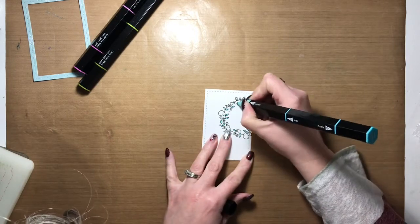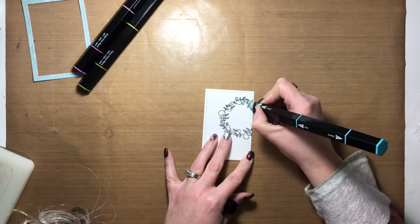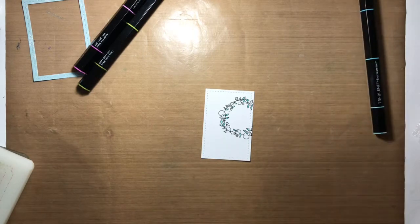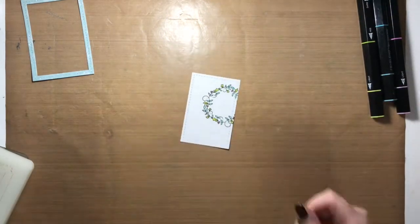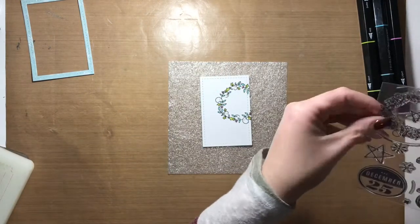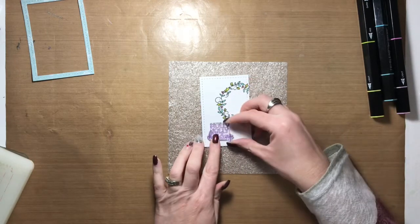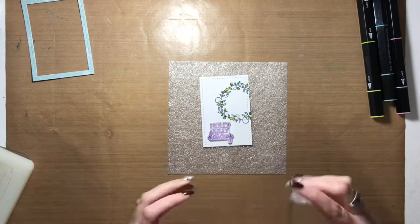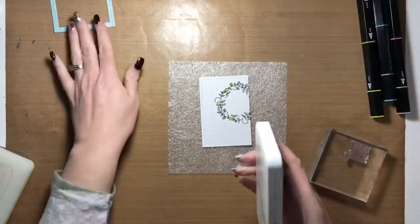I focused on coloring the leaves in blue and green, and then the holly berries in the wreath I colored in with pink. I wanted to go non-traditional for this Christmas card — a lot of my other cards have focused on reds and greens. I wanted to go in a different direction, pulling out colors that are not traditionally used for Christmas but have become fairly popular in the last couple of years. I really love the way it looks — it's so pretty.